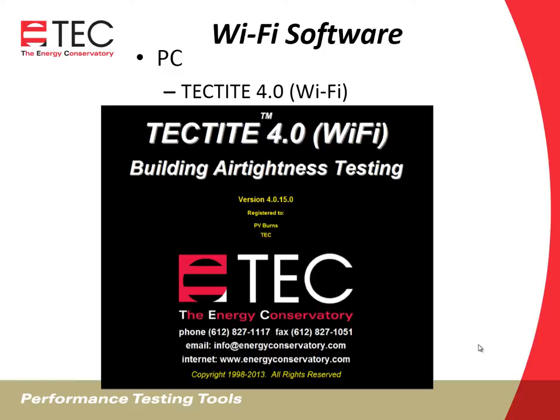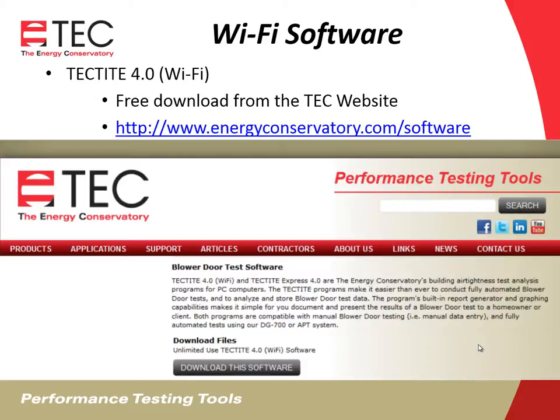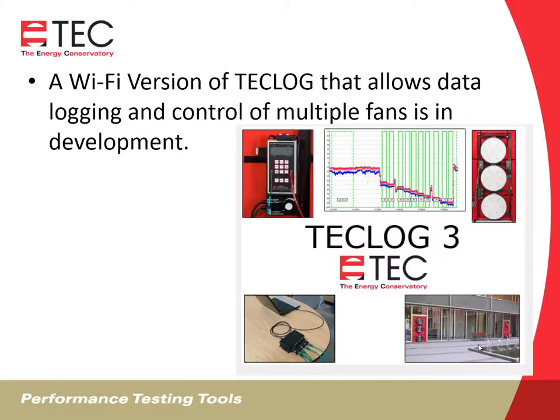You can also use the link for multi-fan commercial testing. Currently, we have a Wi-Fi version of Tektite for PCs available from the Energy Conservatory website, free download 24-7. We're working on a Wi-Fi version of Teklog. Teklog 3 is a data logging software that allows the control and recording of flows and pressures of multiple fans, but it is still in development.